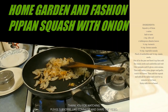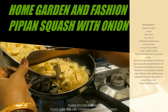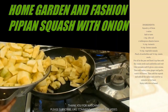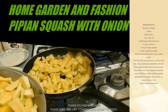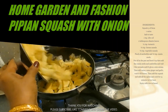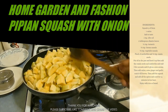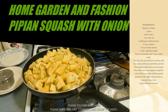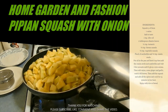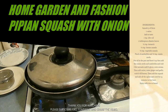Now I'm going to add my pattypan squash. This will go down a lot as it cooks — I have about six or seven of the big ones. You can cover it up and it will go down in just five to ten minutes.